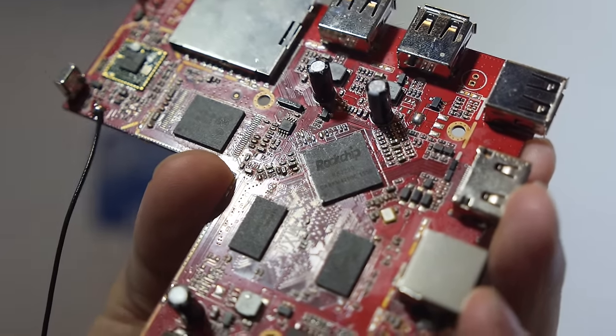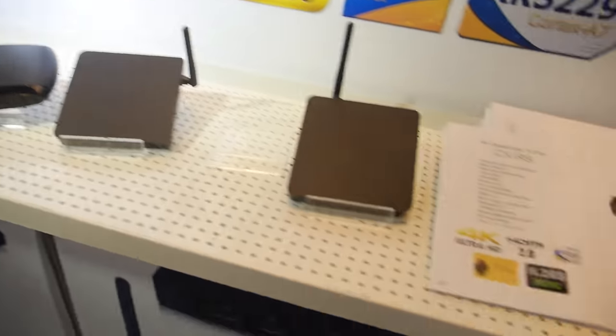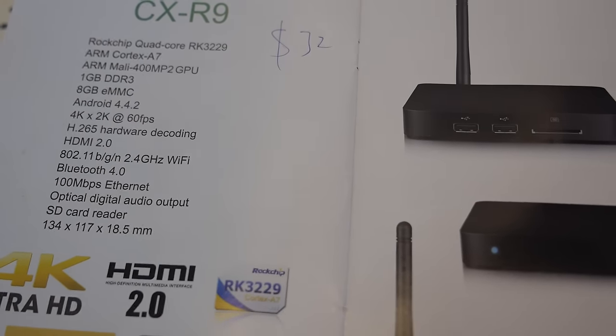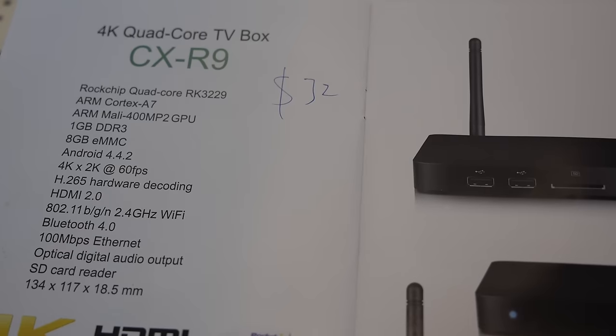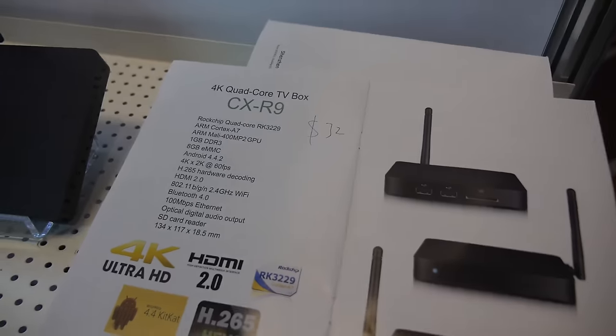Here's a Rockchip RK3229 from Sun chip. You're the first one to have a PCB ready — launching in about one month. This is a quad-core ARM Cortex-A7 at $30 for one thousand pieces, featuring the Mali 400 MP2, 60 frames per second, and H.265 support.